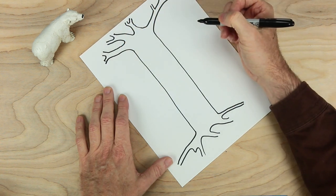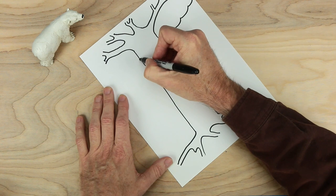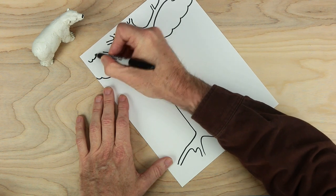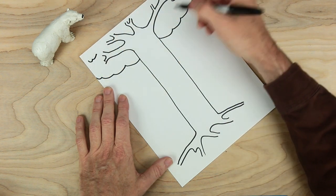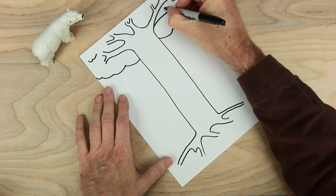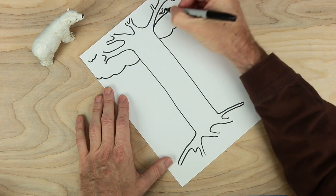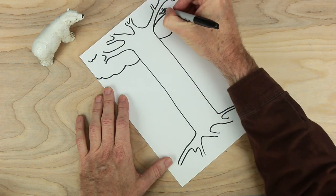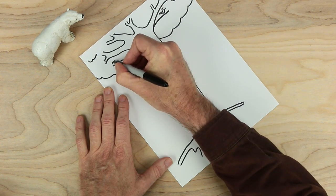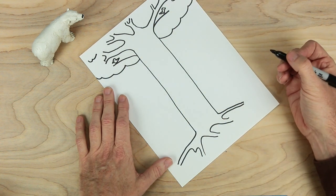That's looking good. Maybe some other funny lines. How about we put some lines that look like this? And another one over here, and maybe a few more inside. Let's make a little line that comes off like this. And maybe over here, one more thing for that one. How about over here, maybe something similar. Another line and another dot. So far so good.